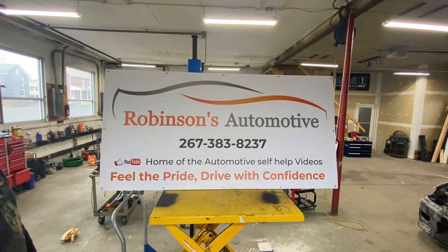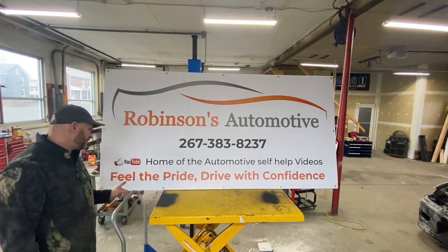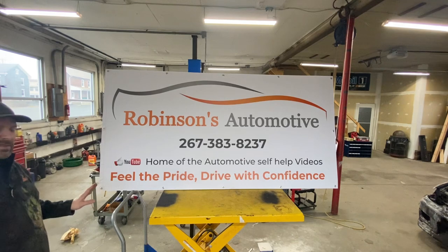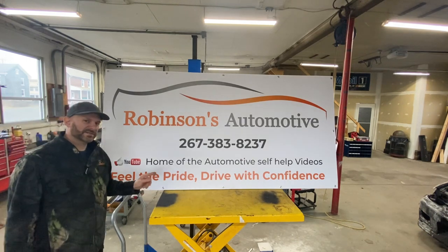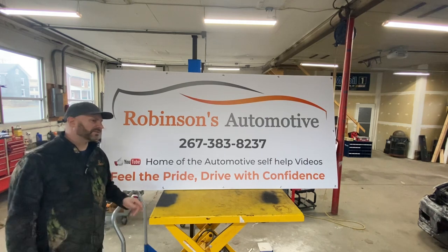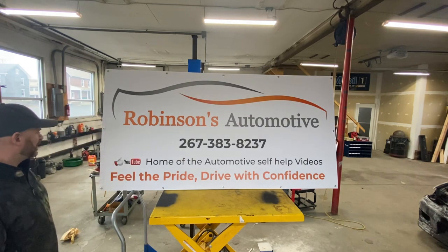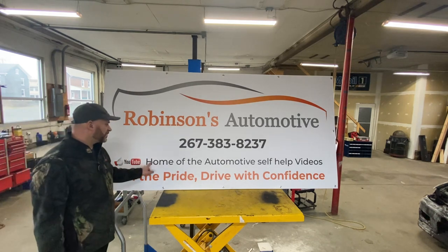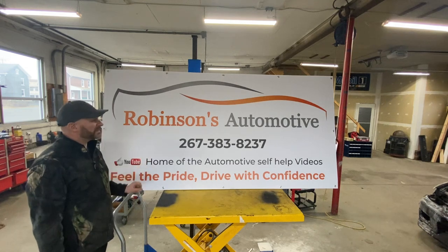You guys like that slogan? For years I wasn't sure what to put on my business if I ever had one. It was always 'feel the pride, drive the confidence.' 'For yesterday's service, today's technology' was another one I always liked since I was a kid. And 'home of the automotive self-help videos' — this one someone helped me come up with.